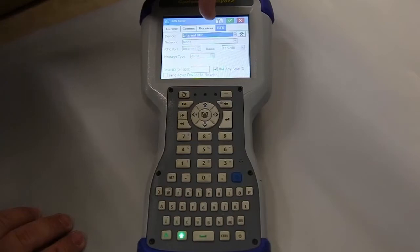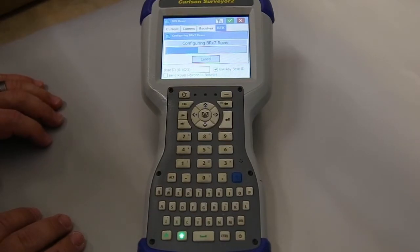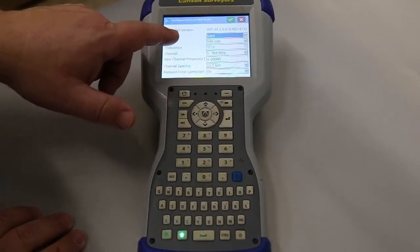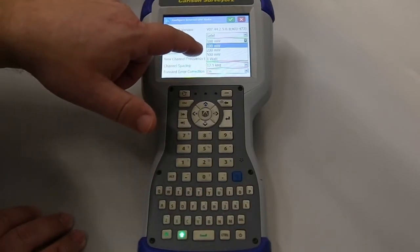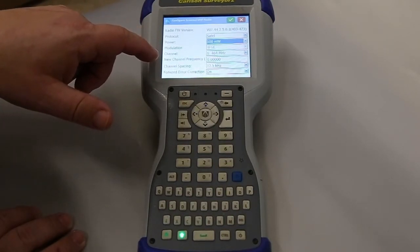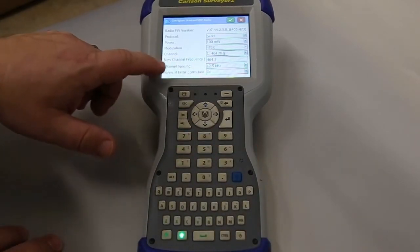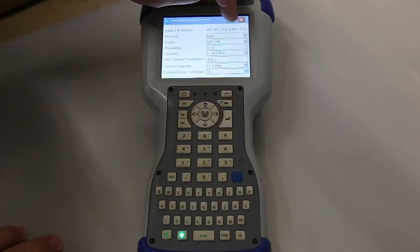We're going to also use internal, and we'll hit the hammer and wrench to make sure they match the base. Just like before, we're on the Sattel. Since it's just receiving and not sending anything out, I go to 100 milliwatts for those. So 4FSK, just like the base. And the channel — we changed our channel at the base, so I'll have to change it here as well. Just like before: channel spacing 12.5 kilohertz and forward air correction. We'll accept it.